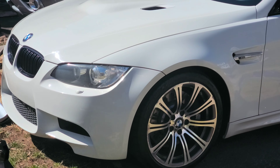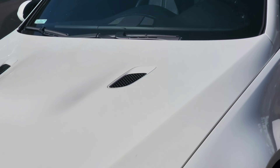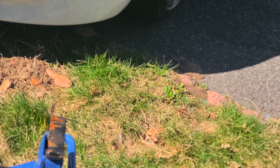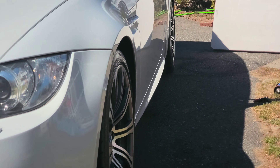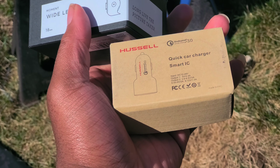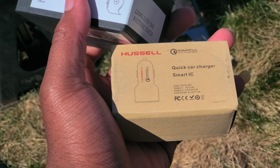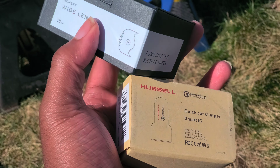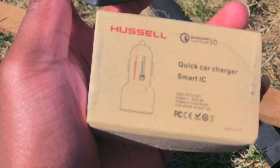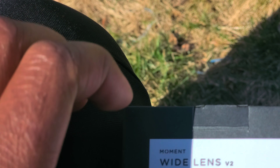I can't tell how clear this is or if it even looks good, so I'm going to have to review it once I open this and put the thing on. Okay, so these are the two things: Moment Wide Angle Lens V2 and Hustle Quick Car Charger Smart IC. Hopefully these things work — this one is for the wireless charger and this is for the camera. Oh man, that's super zoomed in.